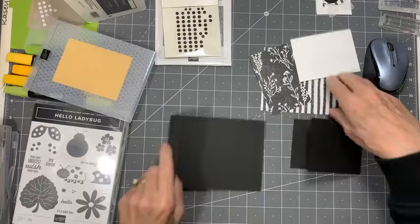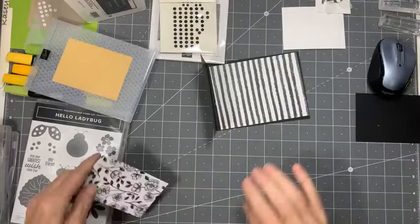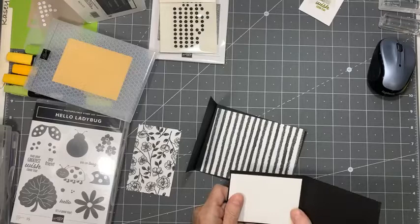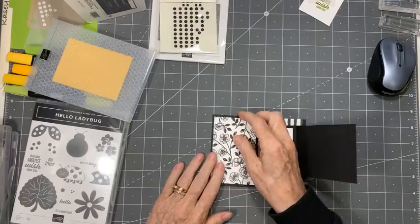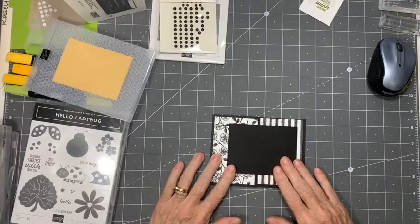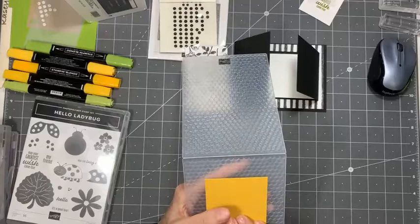So we want to decorate these. The inside piece of DSP is going to be four by five and a quarter. There's also an inside piece where we'd be writing and doing our sentiment — that's two and three quarters by three and three quarters. I love to color on black and white DSP, so that's what I'm going to do. Our last bit is going to be Bumblebee cardstock from my Hive embossing folder — I'm going to do an embossing in the Bumblebee cardstock.